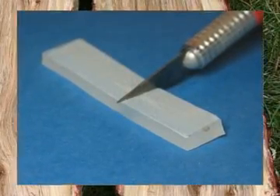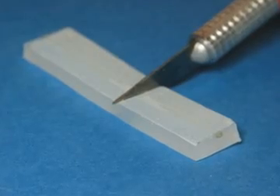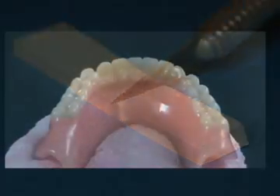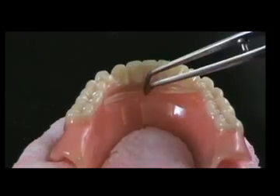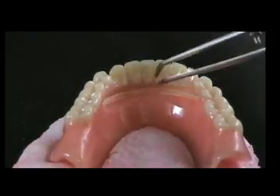Cut the proper length of E-fiber in the clear silicone packaging with a sharp knife or scissors. Remove the impregnated fiber from the clear silicone packaging and use a hand instrument to adapt it to the size and shape of the lingual groove.